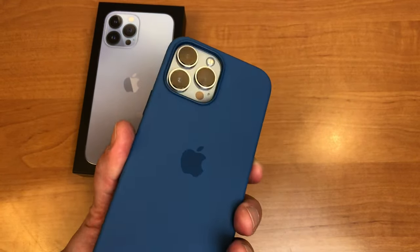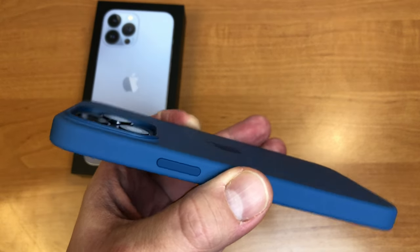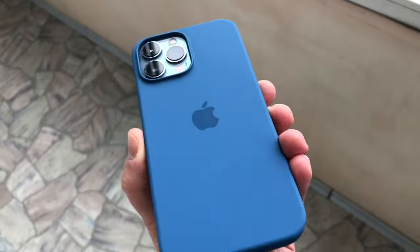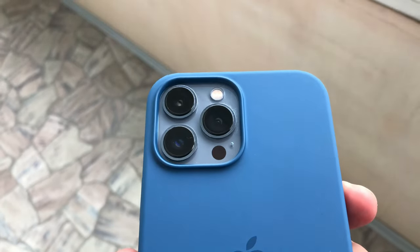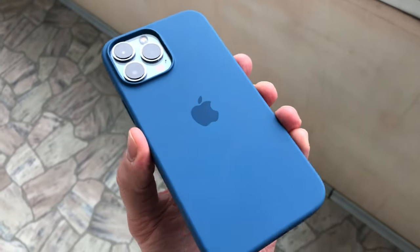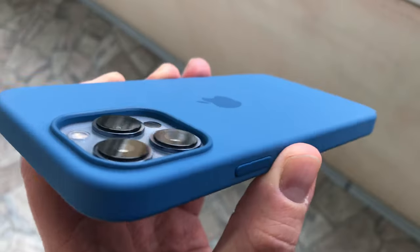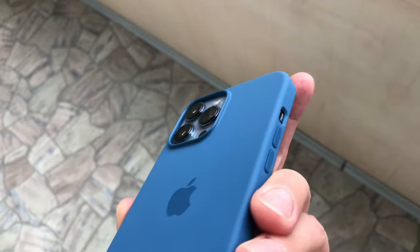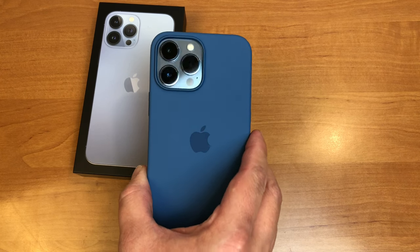I'll try my best to show you how it looks in daylight. This is how the new blue silicone case looks outside. In daylight, the iPhone 13 Pro Max color looks more grayish than blue, and the blue color on the case looks a little lighter outdoors than it does inside.